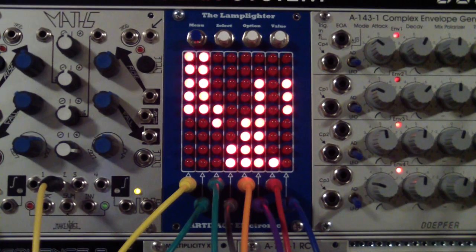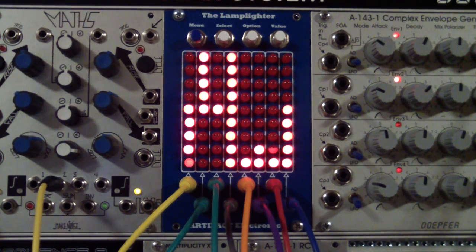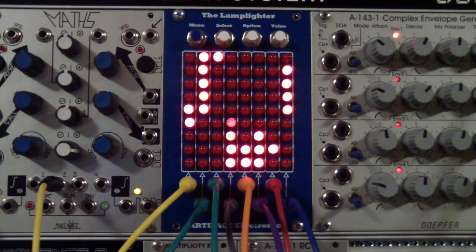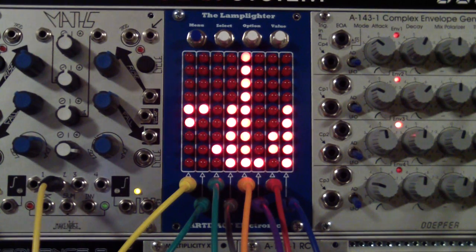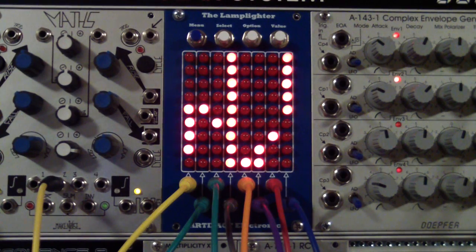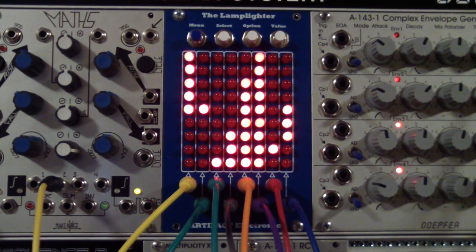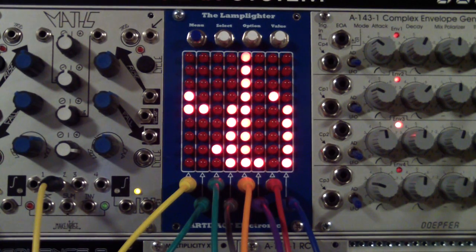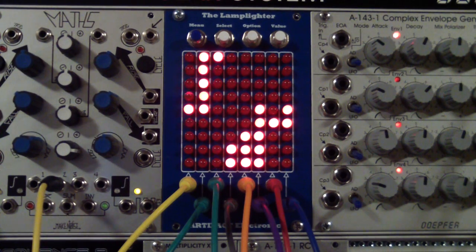Here you can see the Lamplighter in full action with eight different signals displayed. I'll walk you through what each of these signals are and how the Lamplighter is configured to display them. I would like to point out that the LEDs are showing up in a bright red color due to lighting limitations — the actual LED color is in fact medium red.